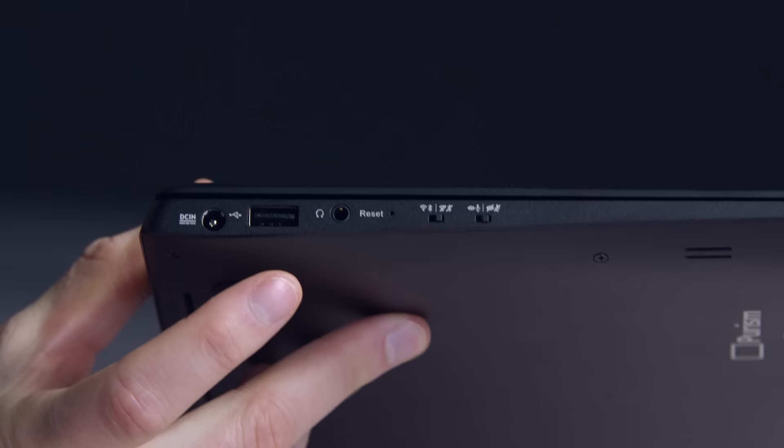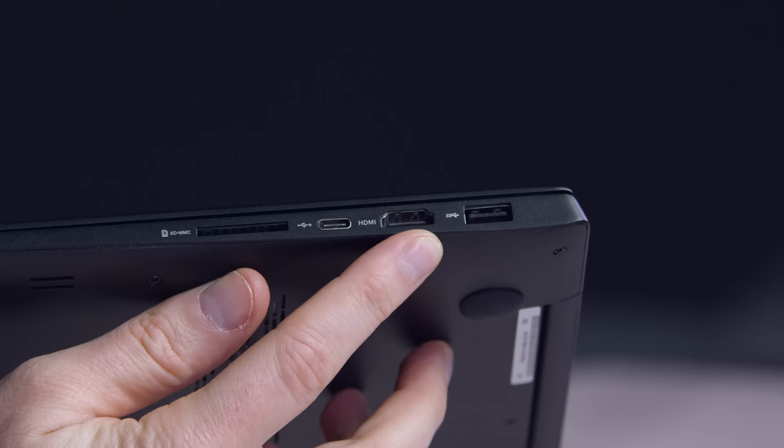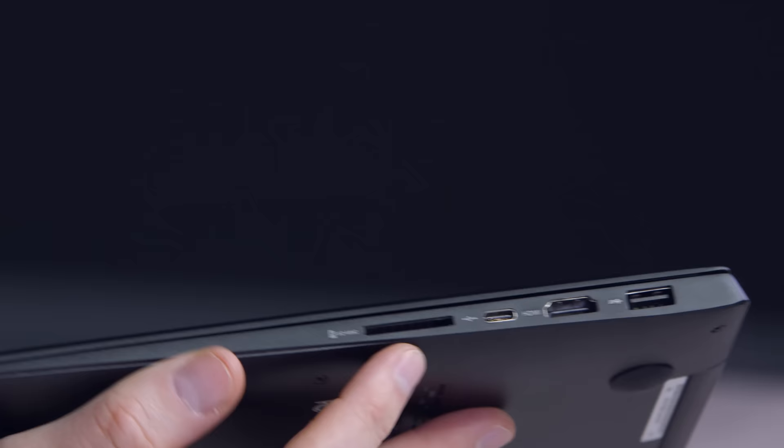You have a headphone jack, USB port, and DC in for charging. There's actually a lot of ports on this thing. Over on the other side, another USB port, full-size HDMI, USB Type-C connector, and a full-size SD card slot. And it's only three pounds — lightweight.